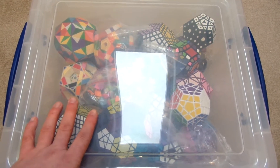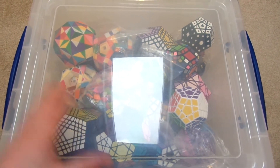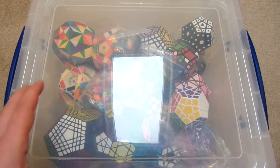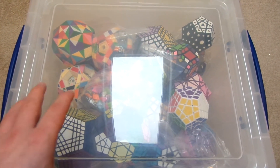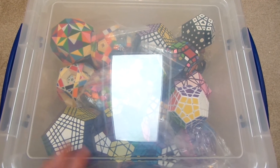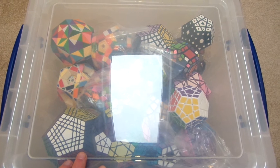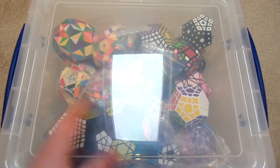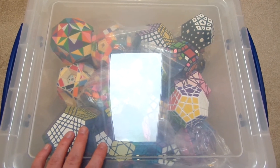Hopefully the setting I've got my camera on now should be good, because on the last two What's in the Box videos the colours looked way too bright and intense. I had the setting up too high, so I've changed it now and the video should look a lot better. In this box is all of my dodecahedrons and higher-sided puzzles, so let's take a look inside.